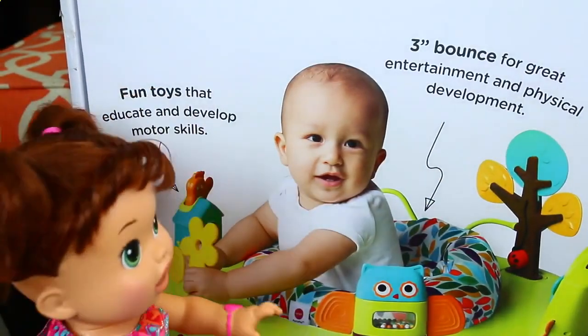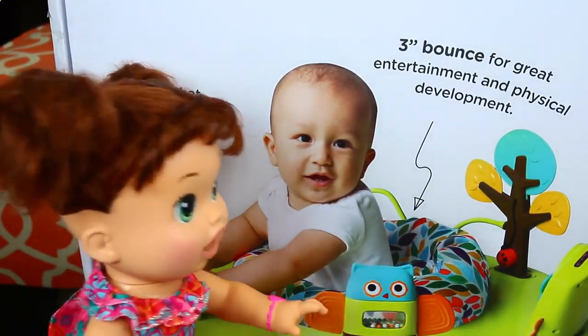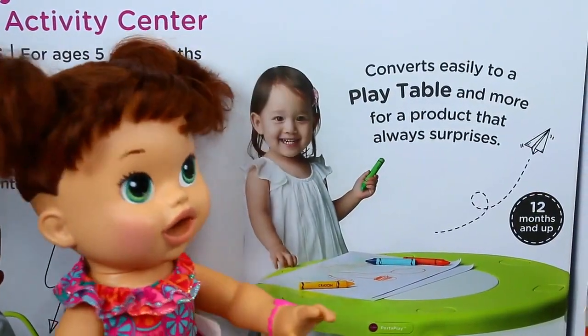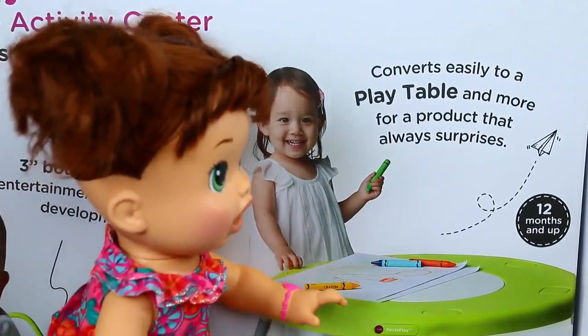This convertible Port-a-Play can be a little bouncy chair that the baby can stand around and bounce in, just like this cute little boy here. And when you're older, if you're an older kid, you can use it as a regular table, so you can do coloring and have tea parties.